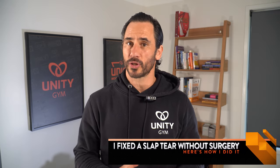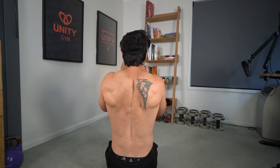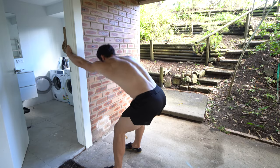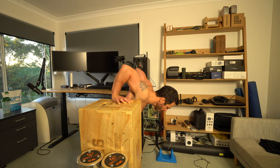I've had a slap tear in both shoulders and was told to get surgery by doctors, physical therapists and surgeons. But I fixed my shoulders without surgery and at age 46 I don't have pain and can work out the way I want. Here's how I did it.